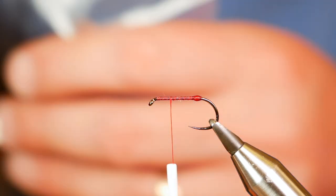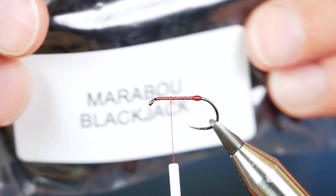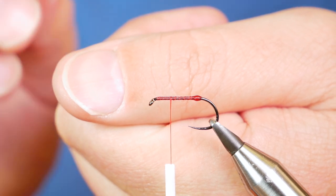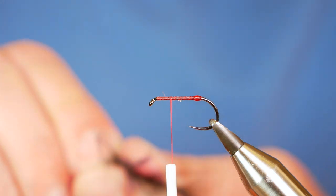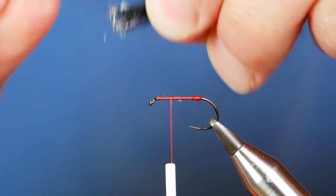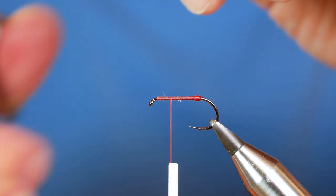So I'm going to add the tail. I'm going to be using Comp Candy Marabou and this is the black jack. I've already got a feather I've been working with. How do I judge the amount to take? I take from my thumbnail to my thumb knuckle — that way, if I'm tying up a lot of flies I can get consistency so they're all the same. Rip it away.